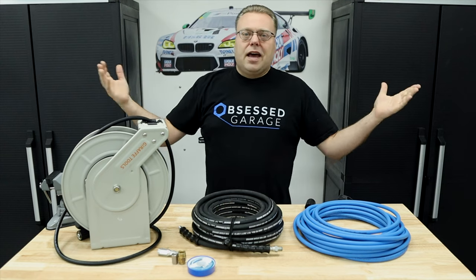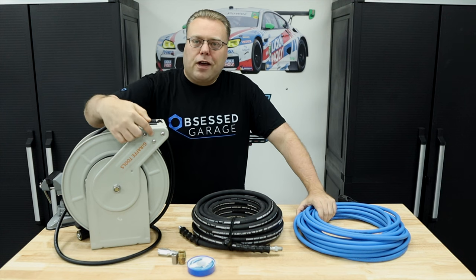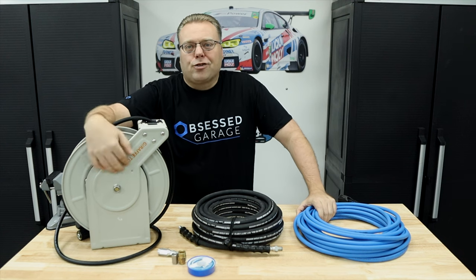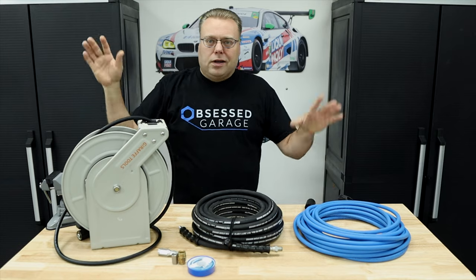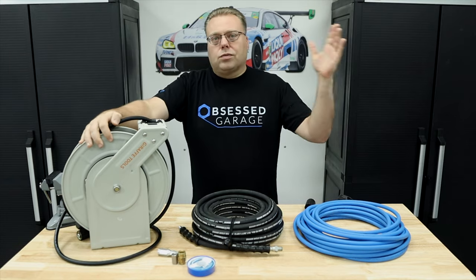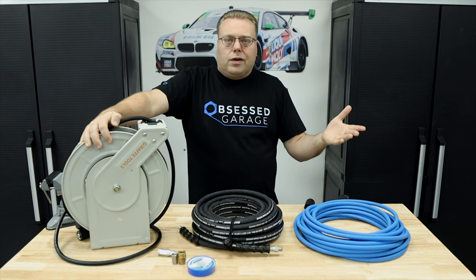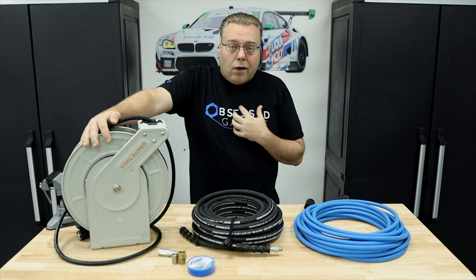Hey there internet, Keeve here and welcome to the Cars of Keeve YouTube channel. In this video we're going over our favorite company in the detailing world right now, Giraffe Tools. With all the drama with Obsessed Garage and their video on their pressure washers, talking about influencers getting these for free and giving dishonest reviews — well mine are honest.